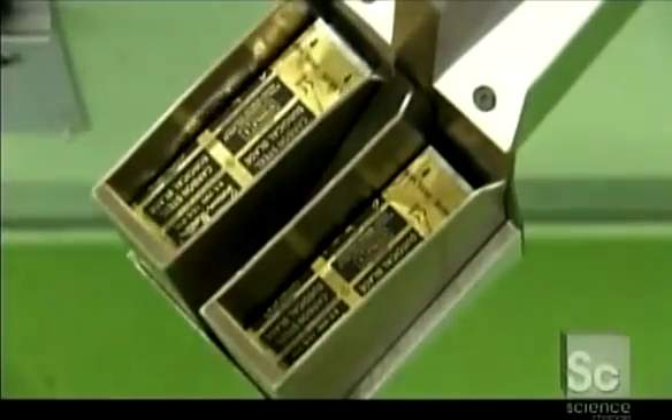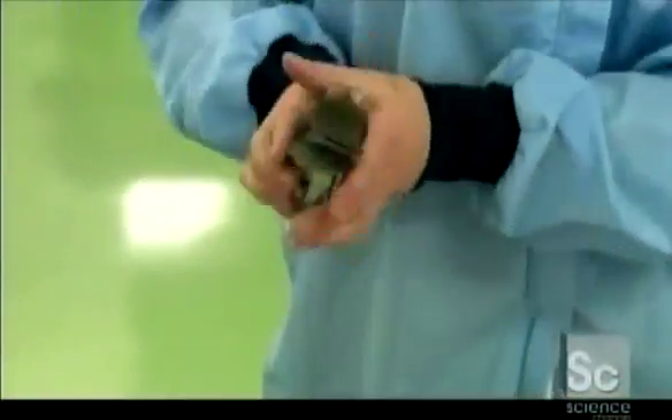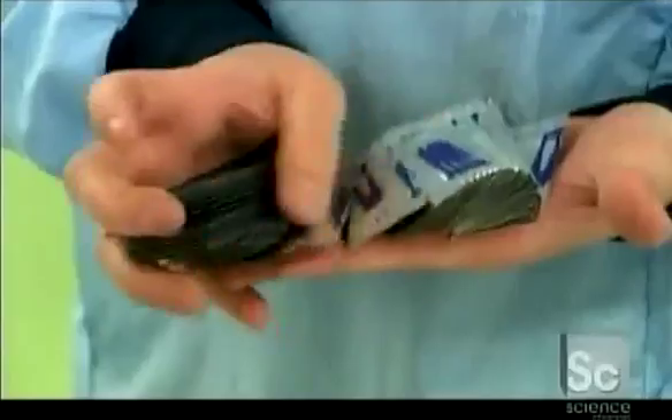As the blades come off the packing machine, an inspector does one last quality check. Then he counts the blades and boxes them.